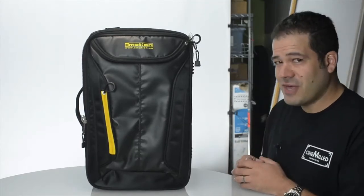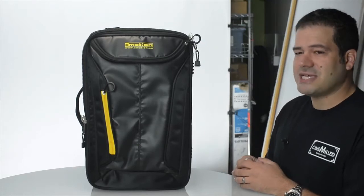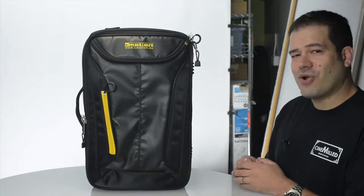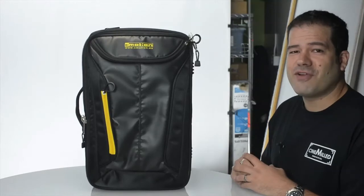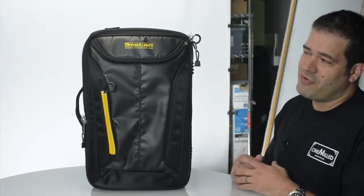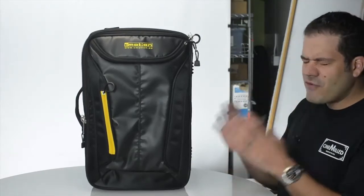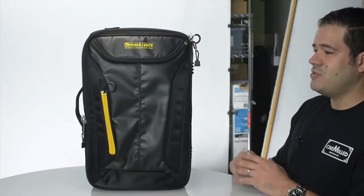It's always more than a few thousand dollars, and it's something you bring to set that you need to depend on — it needs to work the first time, every time, consistently. C-Motion has done that for me for a number of years, so I'm very happy they're now offering this less expensive model that is perfectly suited for the Ronin and any gimbal you might use.